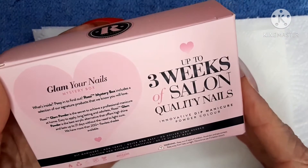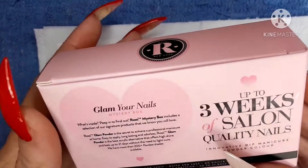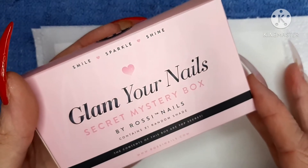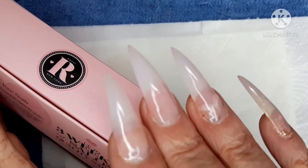You can get up to three weeks of salon quality nails with this glam dip powder. This is a secret mystery box and it contains one random shade, so my nails are prepped and ready to go.